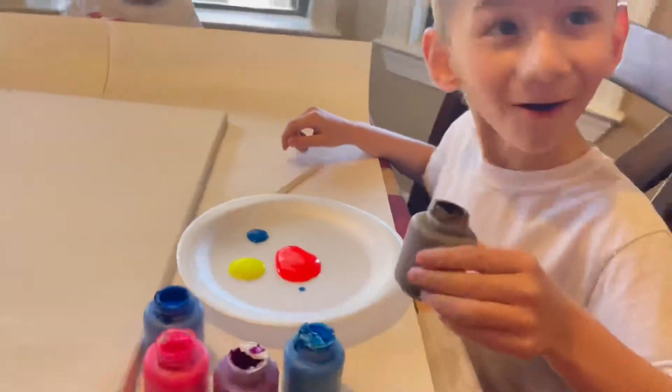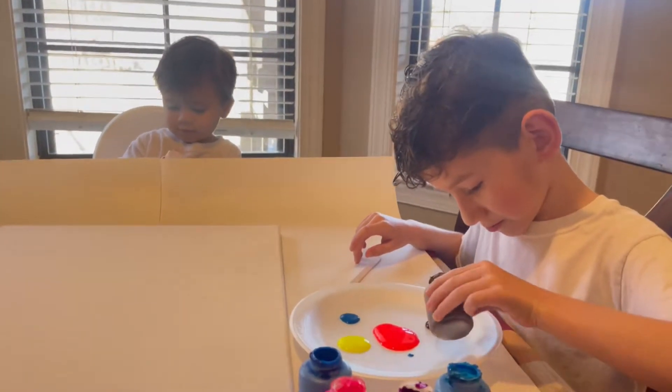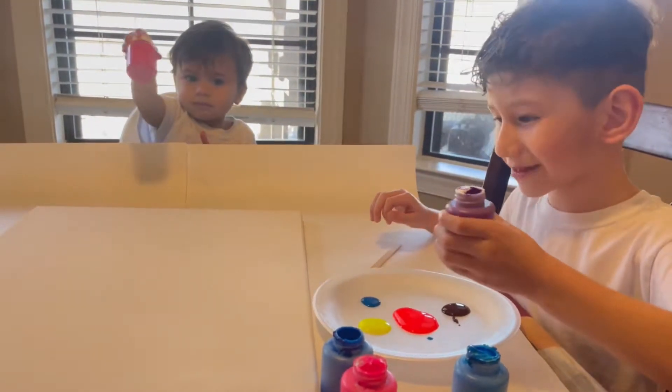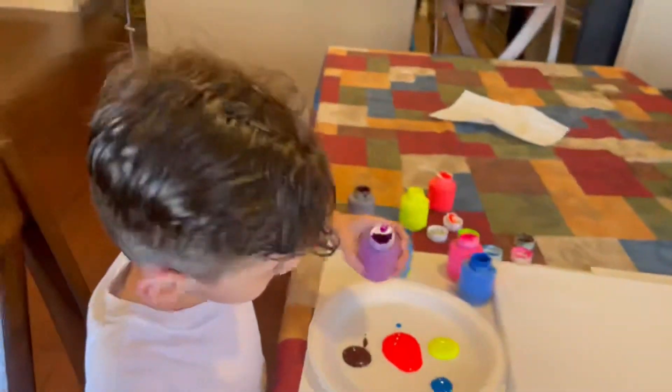What is the next color? Brown, Logan. What is the next color, Gio? Purple. Oh — no, what is the color, Logan? Pink. Yeah, that is pink. Okay, that is pink. Blue.